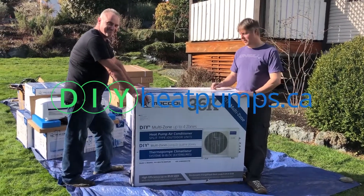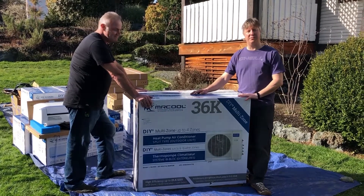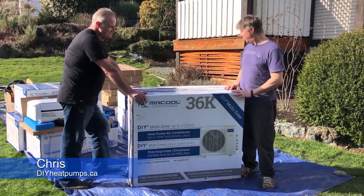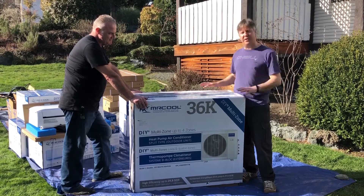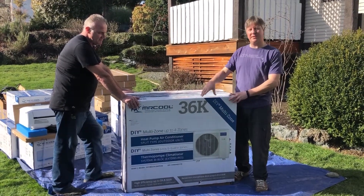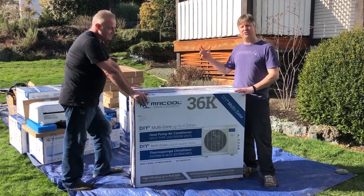All right, hello — we're just going to unbox the condenser here. What you'll notice is that this is a 36k, which is a 36,000 BTU, and it's just the size of the unit. We're going to connect this to four heads in our system because we've got a multi-zone system. This is the biggest kind of install you do, and it goes down to smaller condensers which do one head. So we're at the right-hand, extreme end of the scale here.